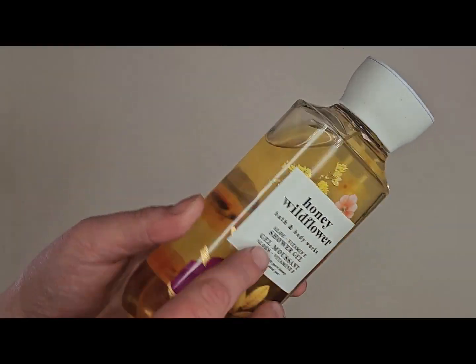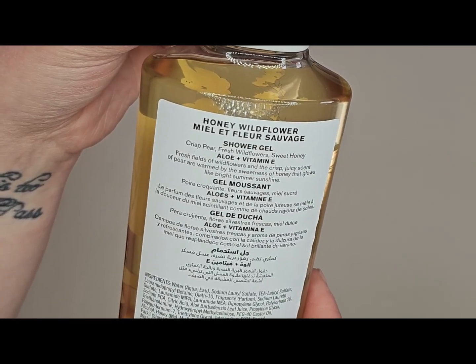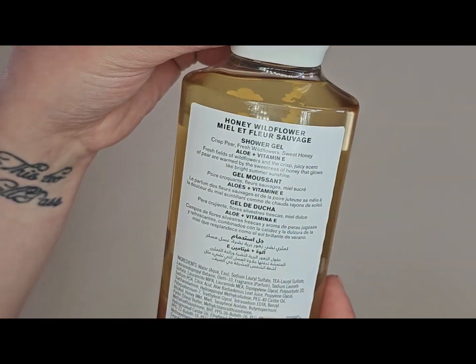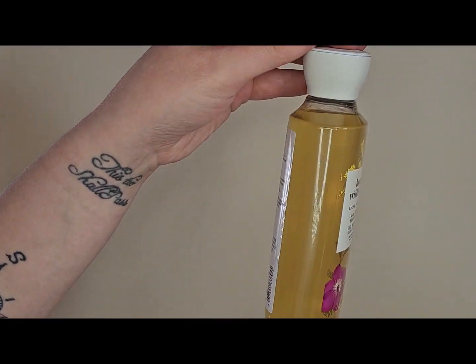Another shower gel I'm adding is Honey Wildflower. The notes are crisp pear, fresh wildflowers, and sweet honey. This is the one that came out last year — I only recently picked it up. I didn't get it when it first came out because I was pretty pregnant at that time and it was a pretty rough pregnancy, so I wasn't really into scents.